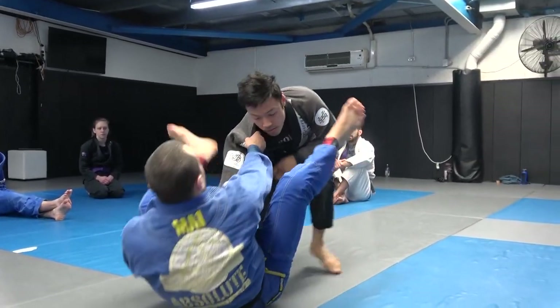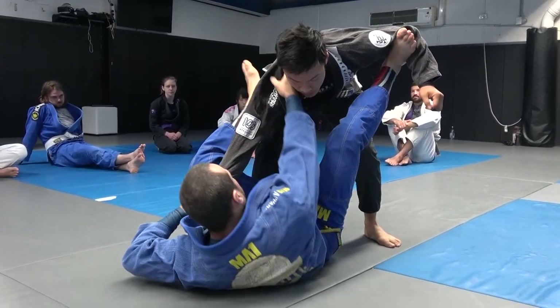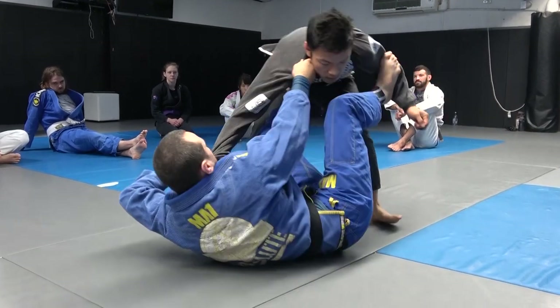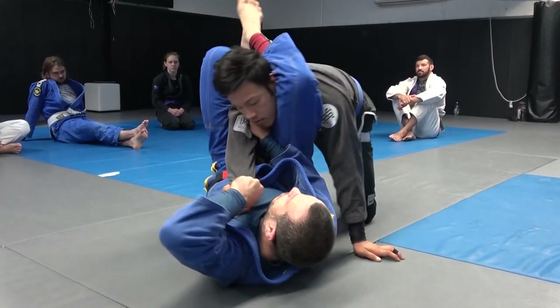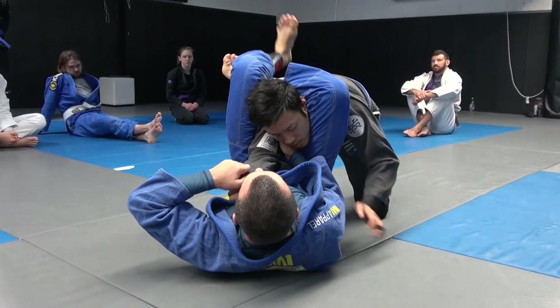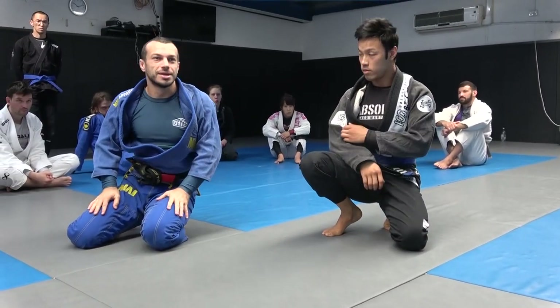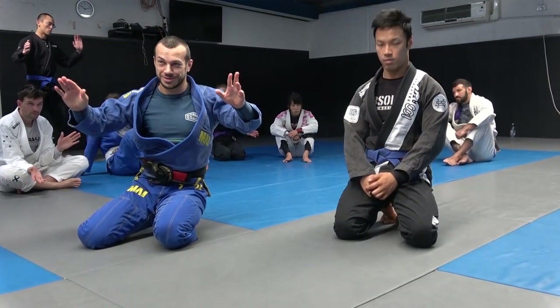All together: collar sleeve, fall back, foot in front of the neck, other foot on the bicep. Get a deep collar grip, step on the hip, move your hips out so your knee goes inside, then stomp down and shoot the triangle. Grab the head and squeeze.